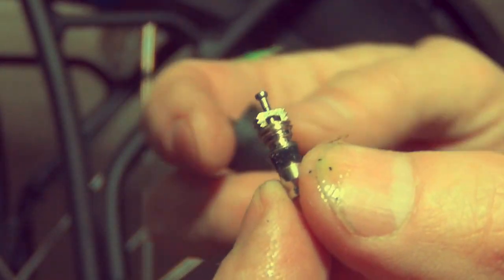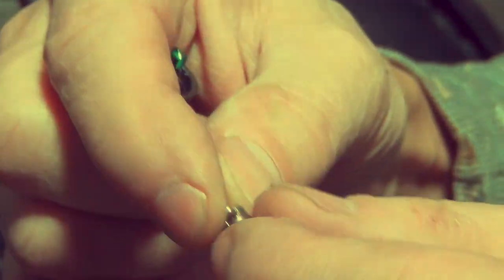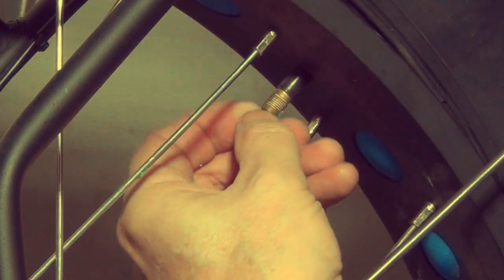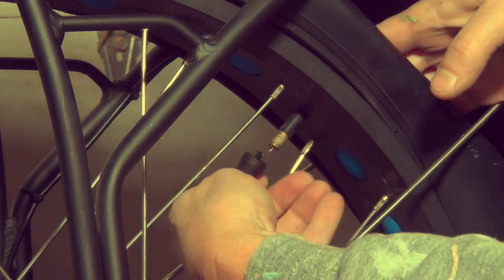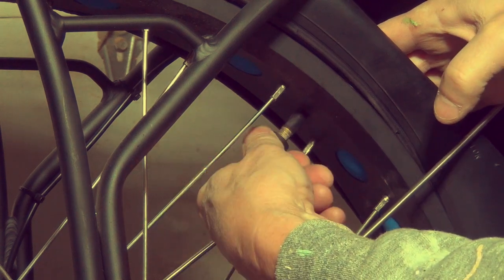Now I'm going to reinstall the Schrader valve. It's kind of a T-shape with a little plunger on the top and a pointy end — you want to put the pointy end in and leave the T-shape out. I'm going to start it by hand. It doesn't really want to start by hand, so I'll use the cap off the bottle of slime. Push on the back of the tire again to hold it in place and then just screw it on. Okay, it's snug — fairly tight but not over-cranked. That's it.